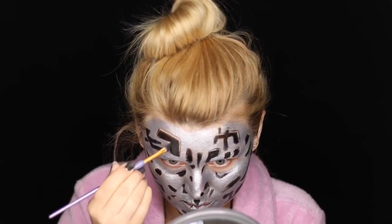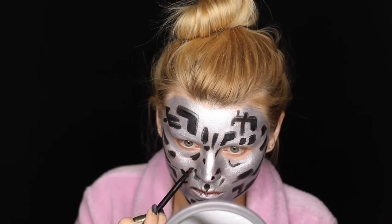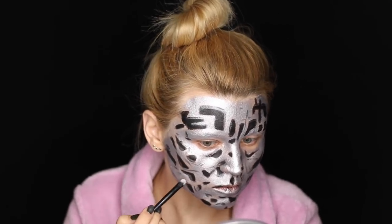Now I'm applying the NYX Nude Matte Shadow in shade Stripped all over the areas where I've applied the eyeliner — this is going to help the black look more intense. I'm also mixing some of the black with the silver just to fill in those edges. I'm then taking an angled brush with black eyeshadow and drawing little dots and lines in random places on my face to mimic little scratches and imperfections. Next, I'm taking a shimmery white eyeshadow from the Avant Pop Arthra palette and applying it with brush number 33 around some of the black areas for more dimension.